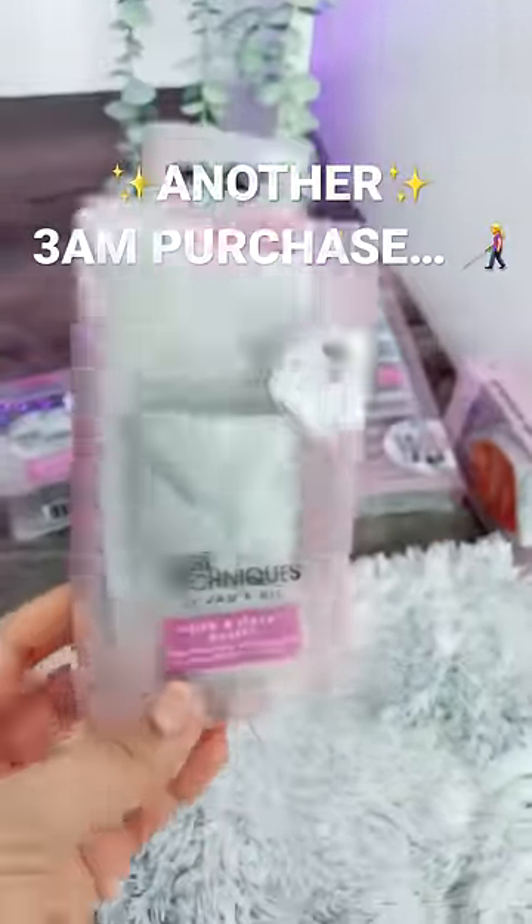So I saw these at Target and they reminded me of a very small inconvenience that I have every time I do my makeup. Let me just show you.